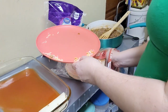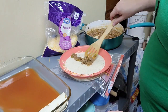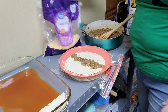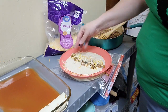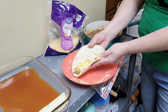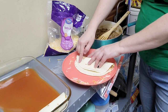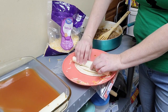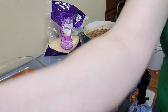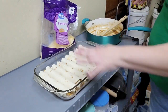Put a nice line of meat filling down the center, add a pinch of cheese, then fold it in half slightly more than one side so when you fold it over it's going to overlap just slightly, and then roll it and put it seam side down in your pan. The number of enchiladas this makes depends on how much filling you put inside each and how much space you have in your pan.